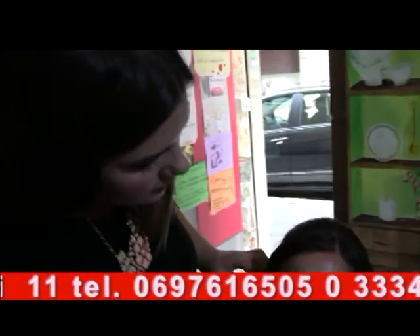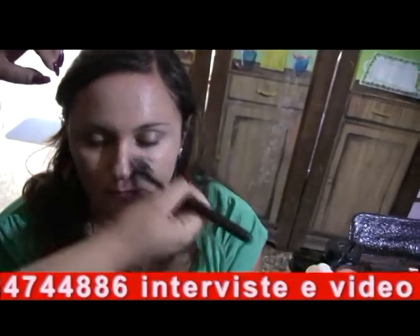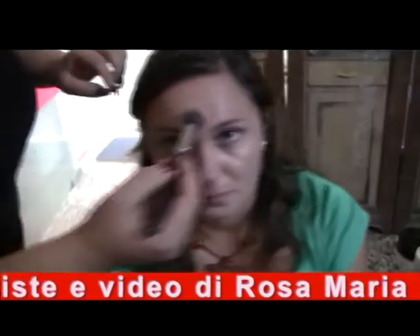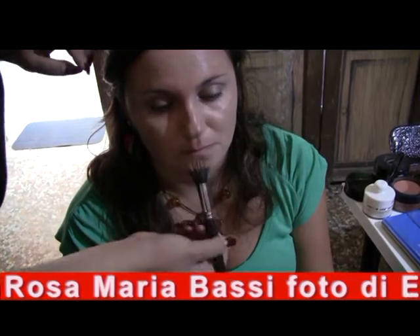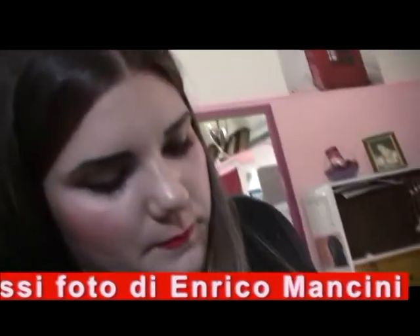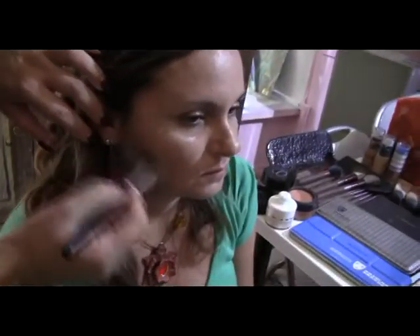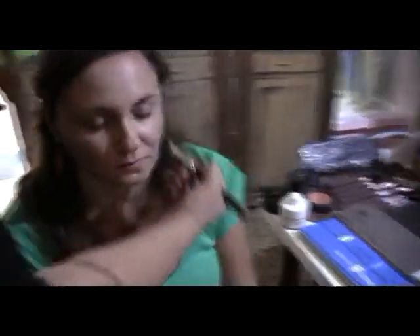Come vedete, stiamo stendendo semplicemente un po' di fondotinta. Io inizio sempre così: inizio dalla zona T per stendere il fondotinta, quindi parto dalla fronte, il naso, il mento — questa è la zona T. Non diciamo tutti i trucchi però. Solitamente è la zona che deve rimanere più chiara. Dopodiché mi allargo e lo stendo su tutto il viso. Questo è il primo passaggio.